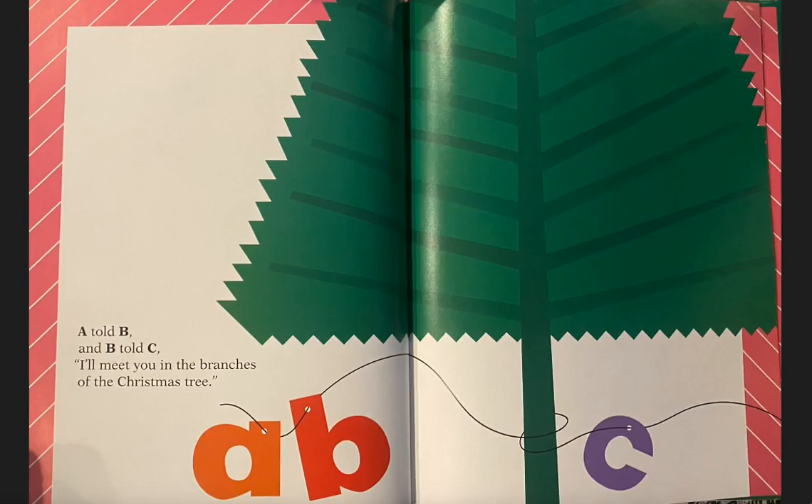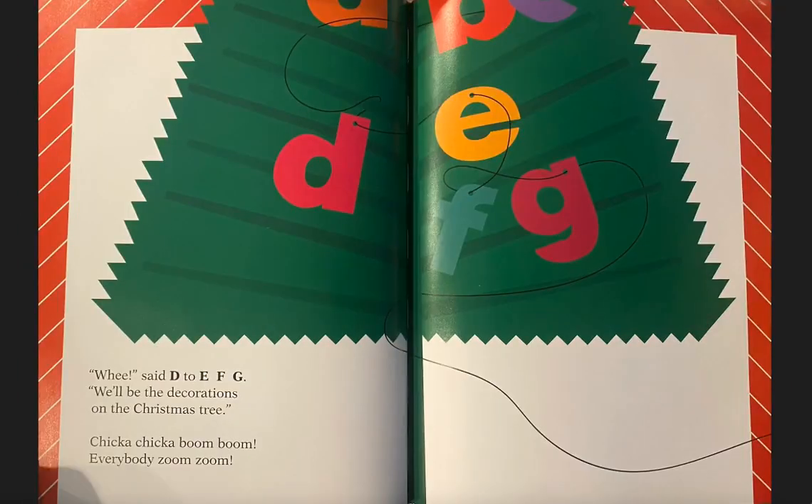A told B and B told C, I'll meet you in the branches of the Christmas tree. Wee, said D to E, F, G, we'll be the decorations on the Christmas tree. Chicka Chicka Boom Boom, everybody zoom zoom.